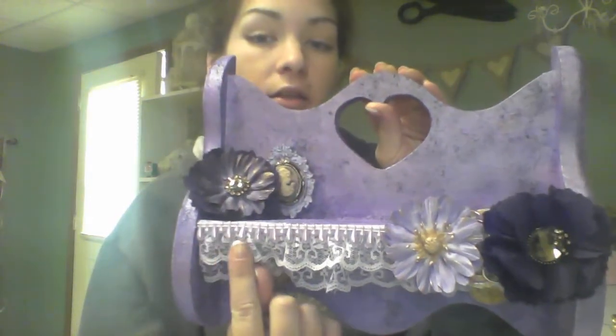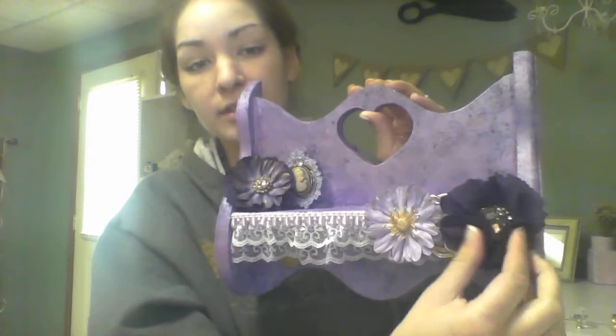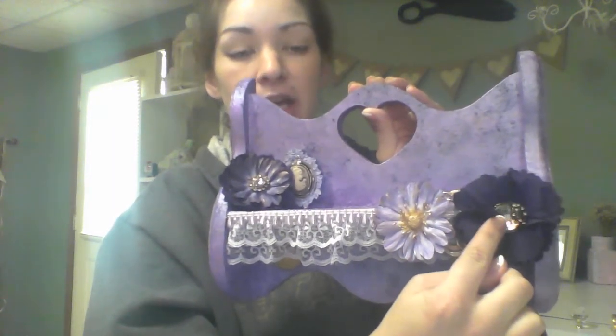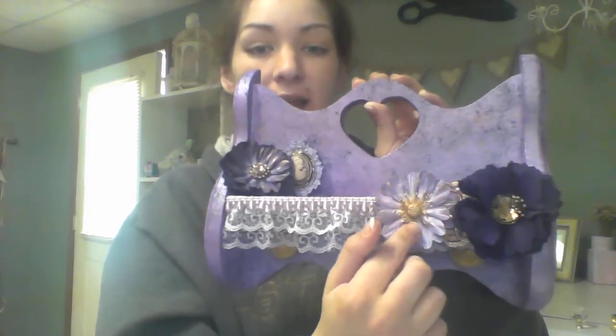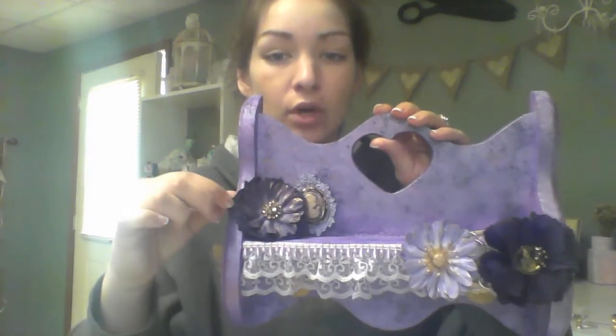I don't know if you could see the little lavender pearls there — I glued those down. I made these flowers here out of some cotton material. This one used an earring from my stash as a center. This right here is a brooch that I glued down. Over here I backed the other flower with some more of the cotton to match, took the center out, and put another earring that I had.